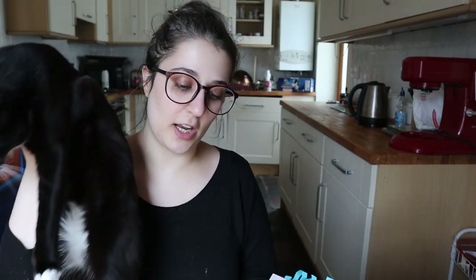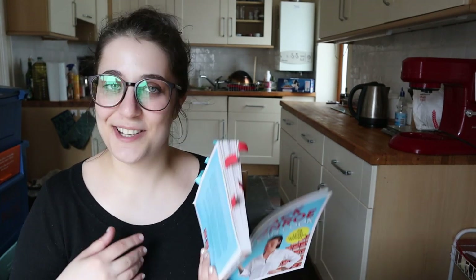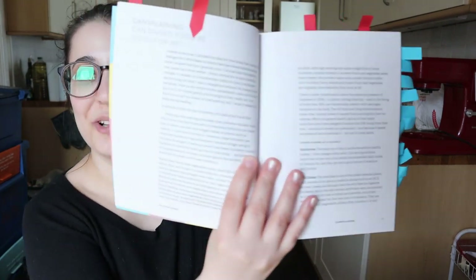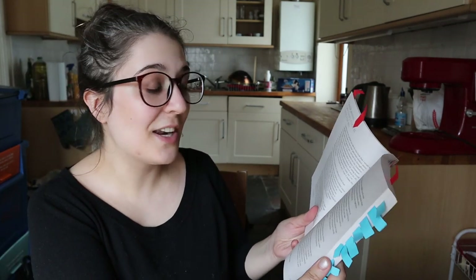The crumble is in the oven now. Let's talk about 'Tin Can Cook'. As the cover says, this book has 75 store cupboard recipes. There are different sections: breakfast recipes, soups, a section just about beans — a fantastic cheap protein source — plus potato recipes, pasta, fish, meat, and desserts, which is where I took my crumble recipe from. There's also something Jack Monroe calls 'cansplaining' in the introduction — I commend them for the pun.